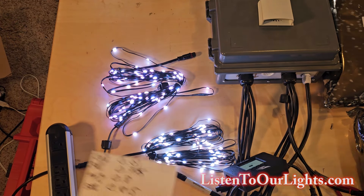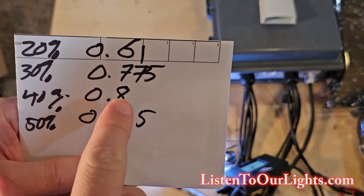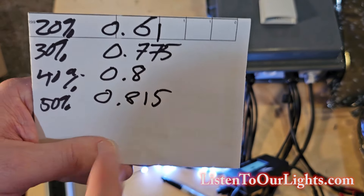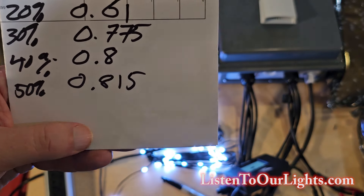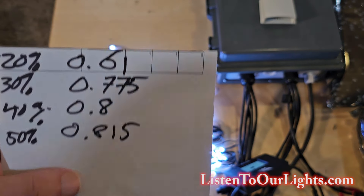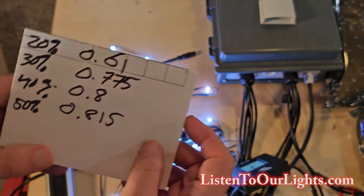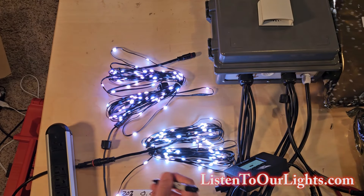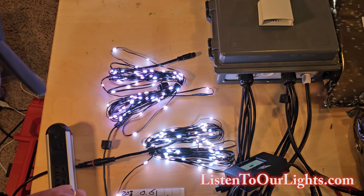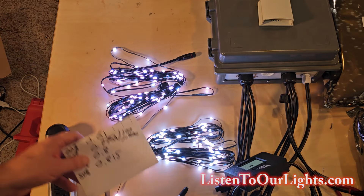Now, isn't that interesting? At 20% it's 0.61. Notice the gap between 20% and 30%, and then 30% and 40%. But between 40% and 50%, it just barely went up at all. So at 50% you're hardly using any more power, but you're getting 50% brightness. This is not a straight-line curve. I typically use 20% or 30%, so what I can say is: when I'm doing 100 pebbles running at 30%, I am going to draw a load of 0.775 amps for every 100 pebbles.